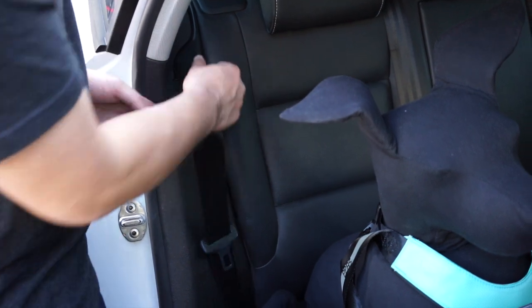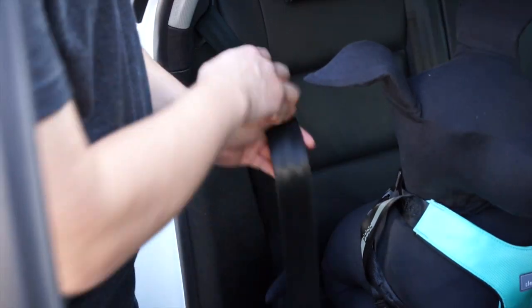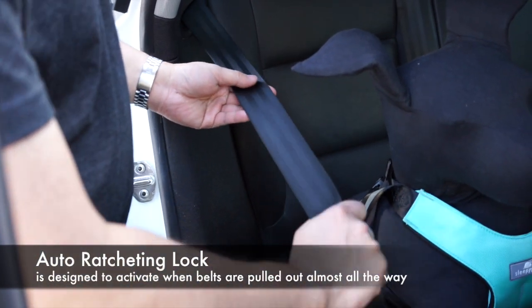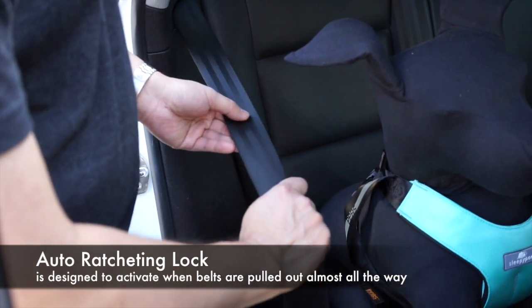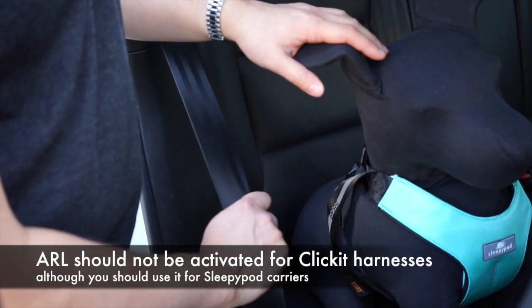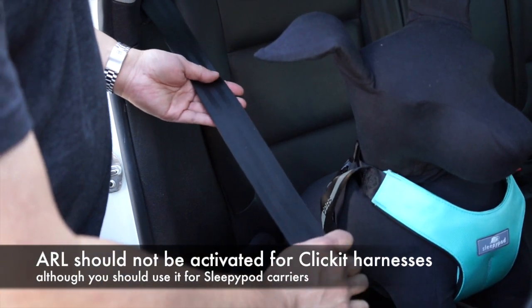I want to talk a little bit about using seat belts with our harnesses and also carriers. Look what happens when you pull out the seat belt all the way. Do you hear that ratcheting? That means that the auto ratcheting lock has been engaged. For our carriers you can do that, but for our harnesses you don't want the ratchet lock system to be activated.